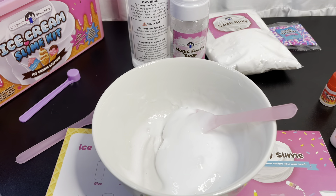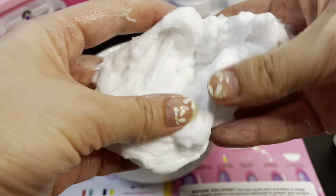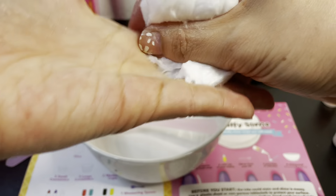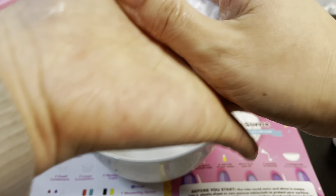The first thing we have to make is the basic fluffy slime. I'm just going to follow the instructions in the booklet and get started. Measure 30 milliliters of glue and mix it in here, then add 10 squirts of magic foam, and then three to four squirts of your desired color.